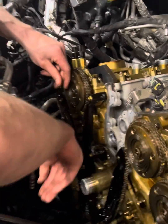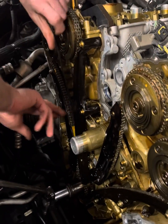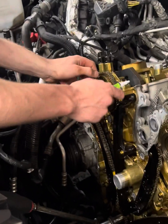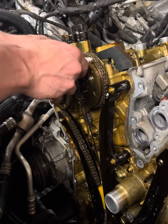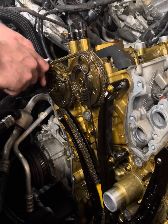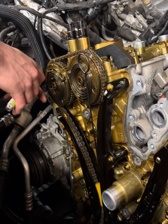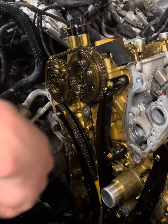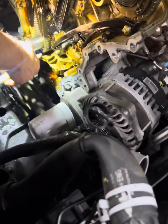Next thing we're going to do is use our wedge, then mark where we need to be when we go back — do that with the paint pen here. We're actually only one tooth off from being lined up with our actual marks.